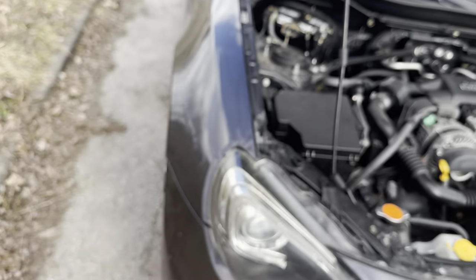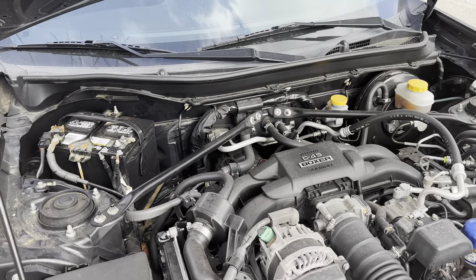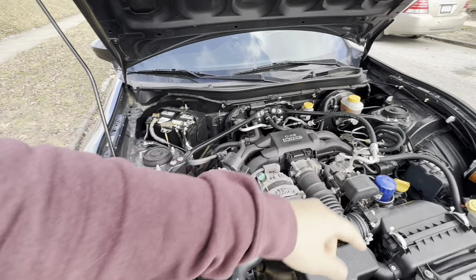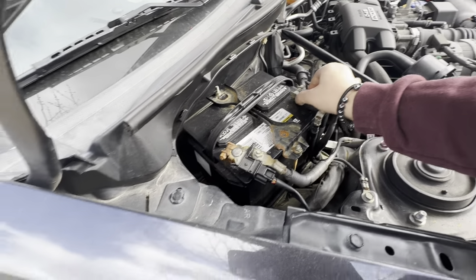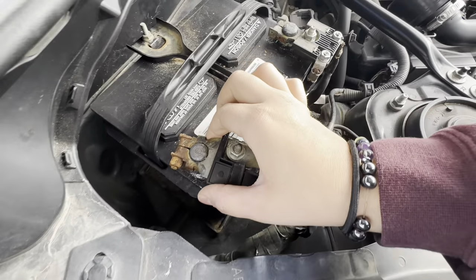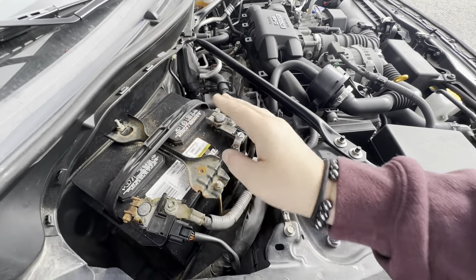Step two: locate your battery. It'll be in a different spot for every car — my Ford Focus has it on that side, my BRZ has it on this side. This is your car battery. These are the terminals that I'm going to be replacing, because look at all that rust.